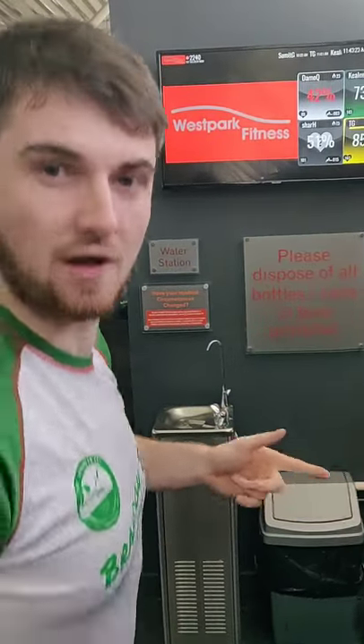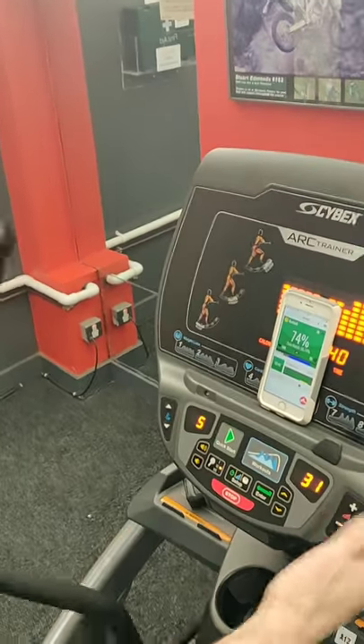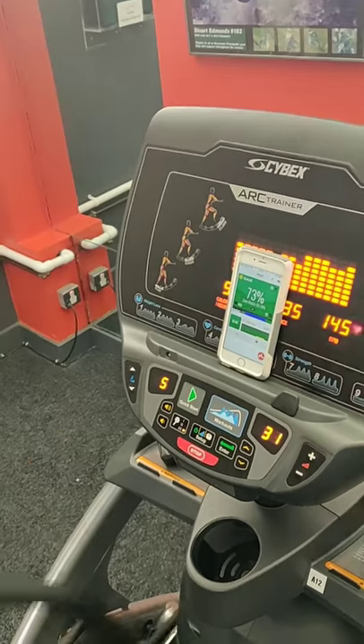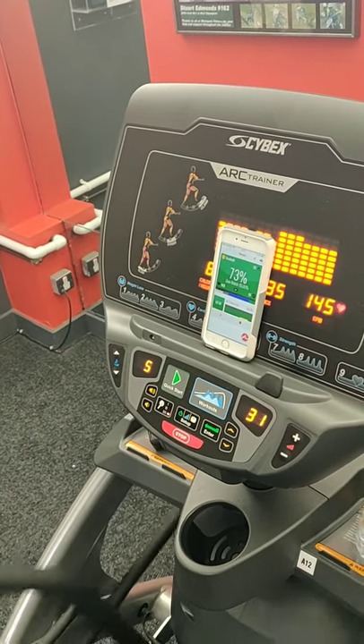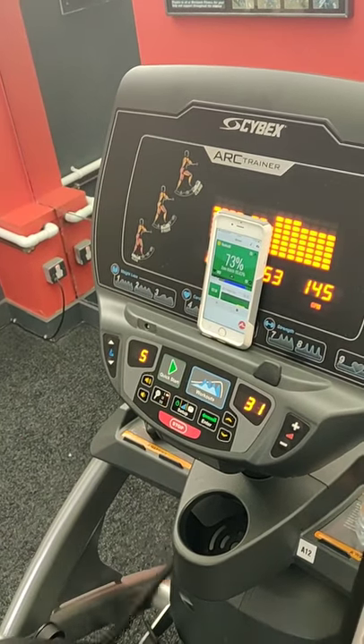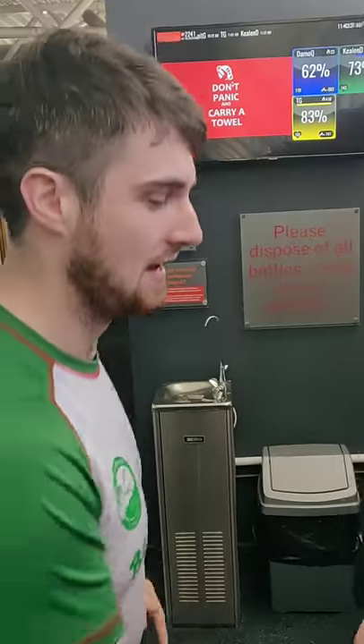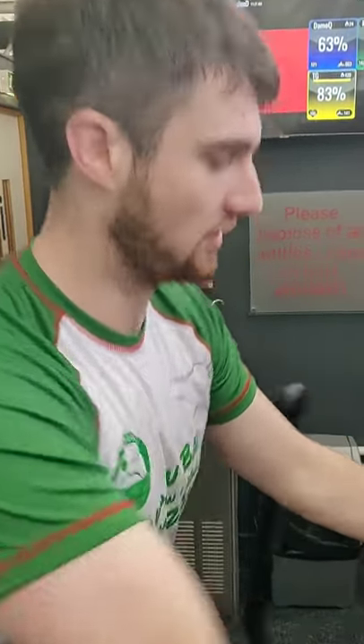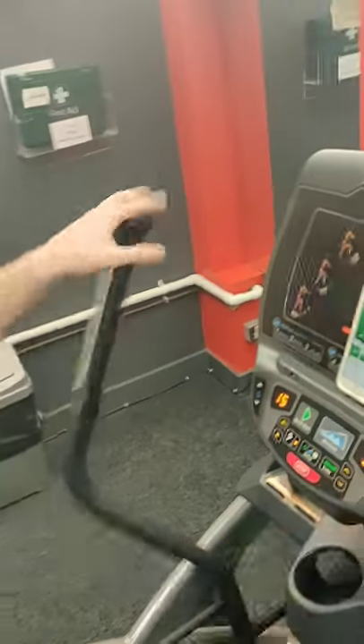A quick tip on the Cross Trainer: to get your heart rate up, instead of just speed and resistance, you can change your strides. Right now I'm at a low glide, but if I put it up to a climb and start getting my knees up to hip height, that's going to raise my heart rate. To do that, push the button, turn it up to number 15, and your heart rate will come up with it.